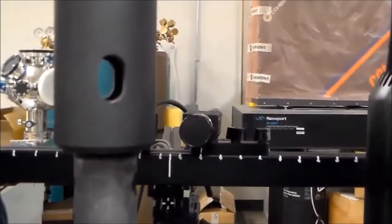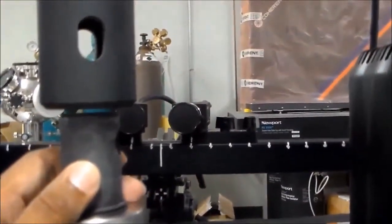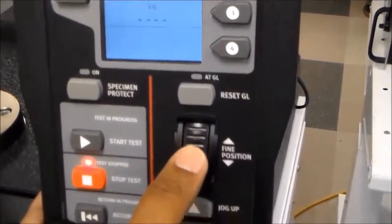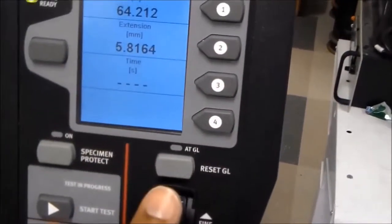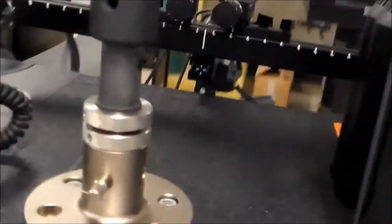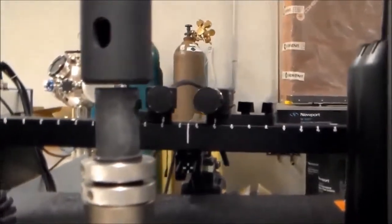When the grip is almost near the base, instead of using the down button, switch to the fine position scrolling system. Scrolling downward moves the frame very slowly, so you can be sure you are not creating compression on the bottom part.